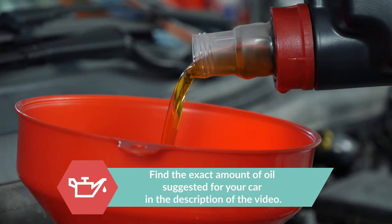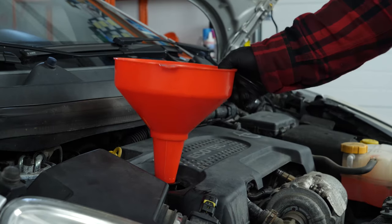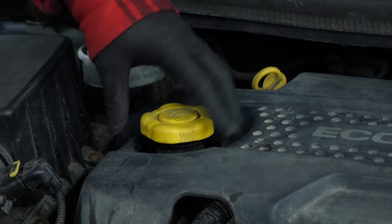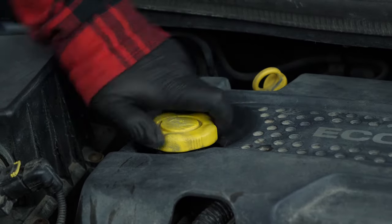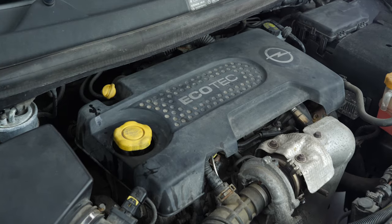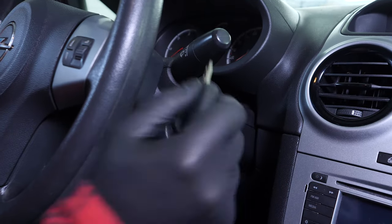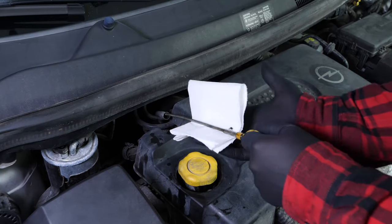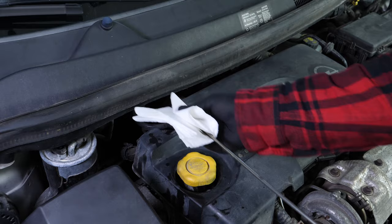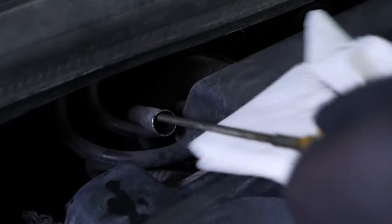You can find the exact amount of oil suggested for your car in the description of the tutorial. Close the oil fill plug, start the engine and let the car run for 30 seconds — this will fill the oil filter. Remove the oil dipstick and wipe it down. Plunge it back into its sheath, remove it again and check the oil level.